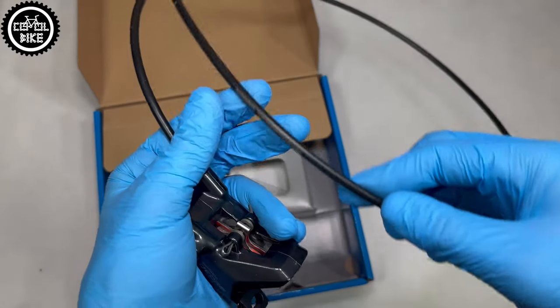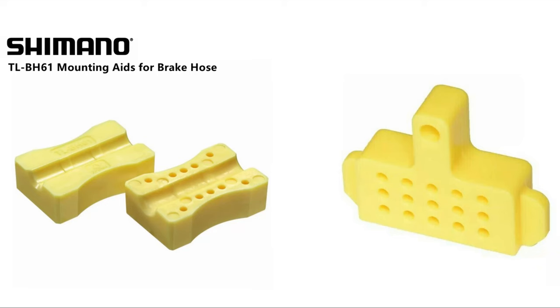I'm not sure why, but I can guess there are no brake hose tool and yellow spacer in this set.